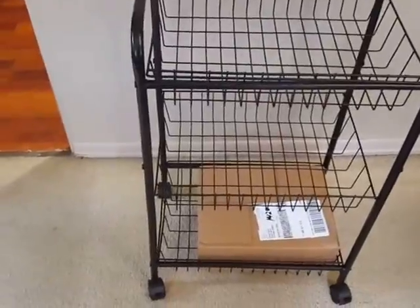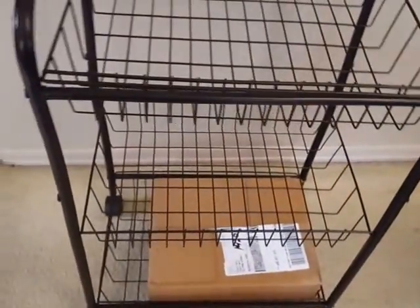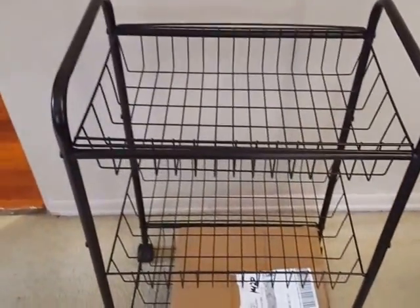It did come apart but it's very easy to put together. You just use the included Allen wrench to get each of the screws in. Overall it took me probably ten minutes if that to put together. There are instructions that were easy to understand going by the pictures.